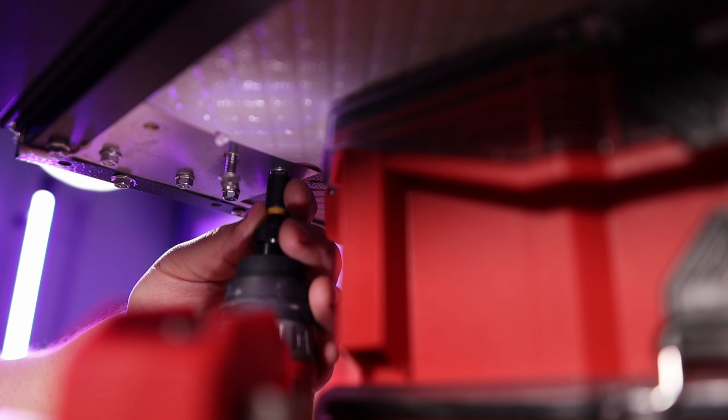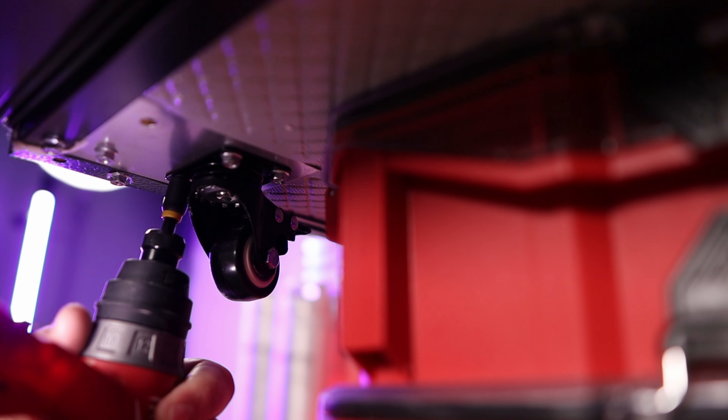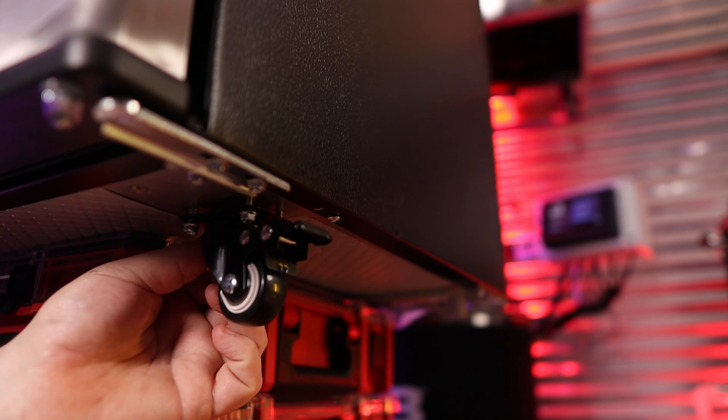I also recommend when you first get your kegerator, before you plug it in, you need to wait 24 hours. That's a good time to flip it on its side and put on the wheels. I like to put all the screws in hand-tight first so I don't strip anything out — sometimes I've been known to really booger up some threads. Once you get them all hand-tight, then use your screwdriver or screw gun and tighten them down. Repeat for the other four — remember the two locking ones go in the front. It's a super simple process, though I realized the screws were already installed.